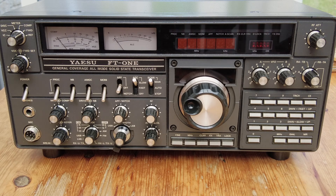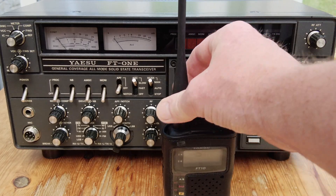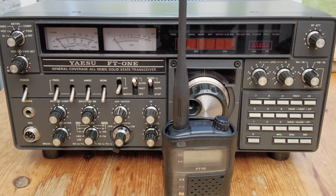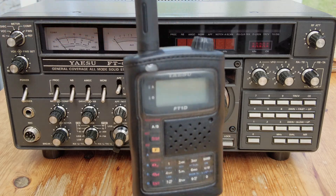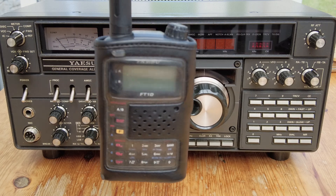This is a Yaesu FT1 - not to be confused with this, which is also a Yaesu FT1. This one is a Fusion handheld radio from Yaesu, one of the early Fusion radios.